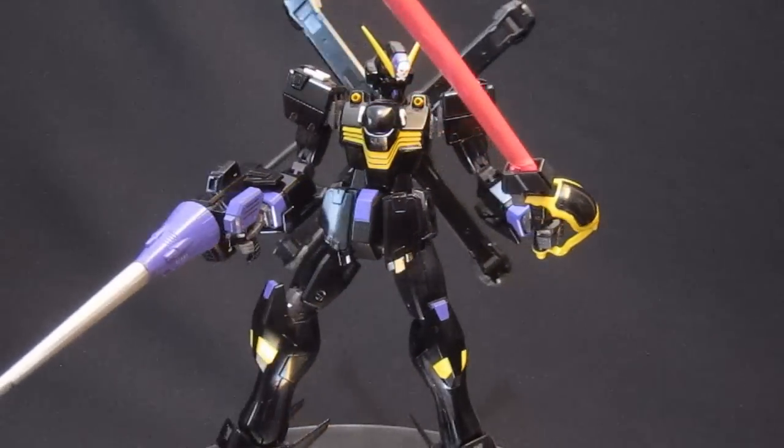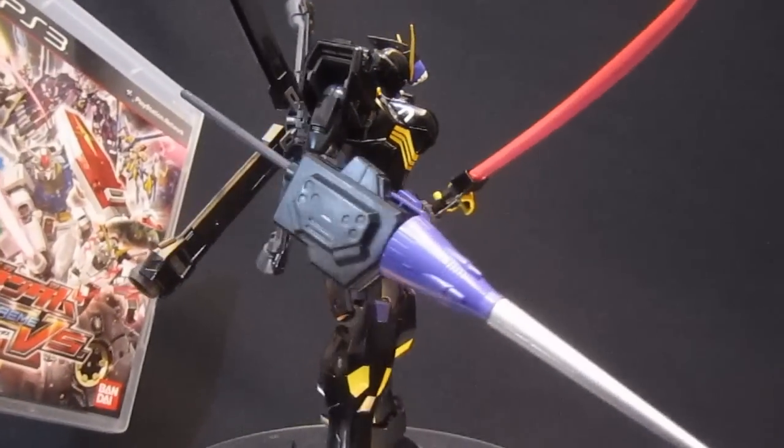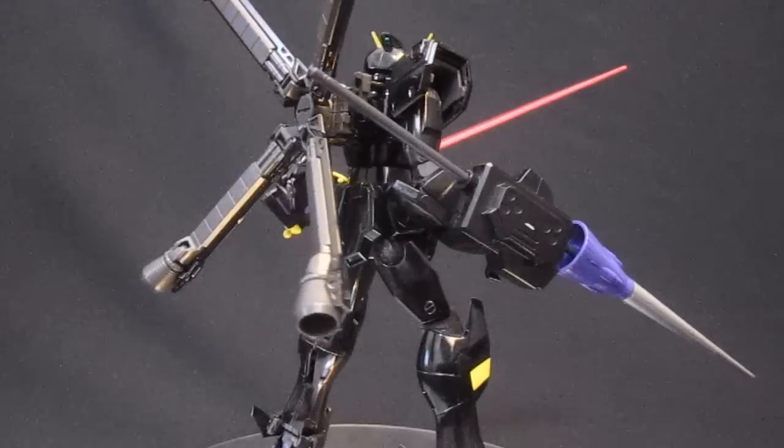And now he's looking more like somebody you probably don't want to mess with in Gundam Extreme Versus, or pretty much any other context.